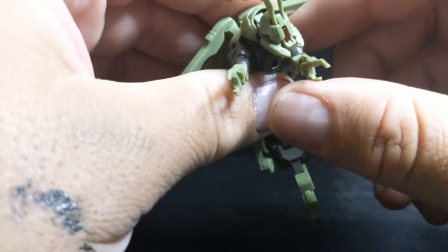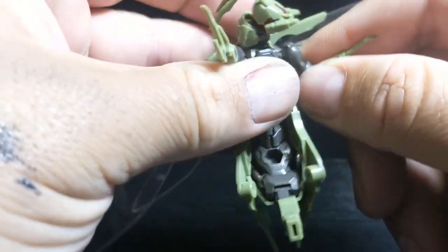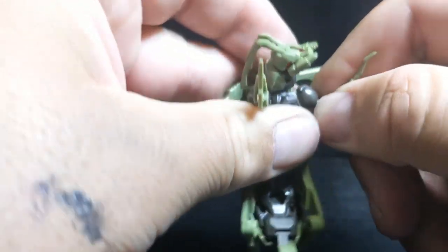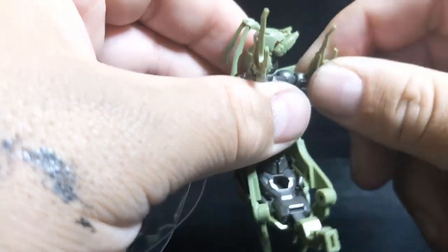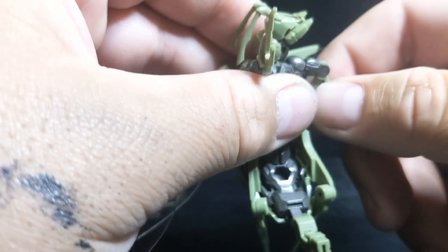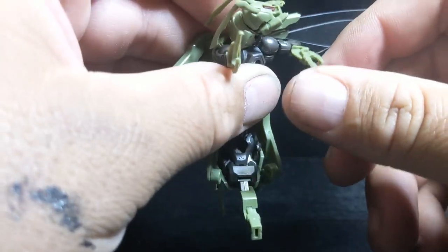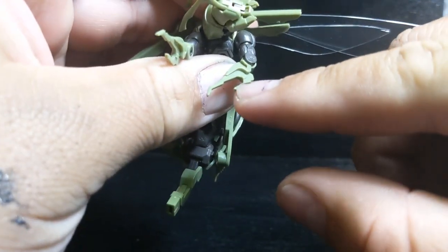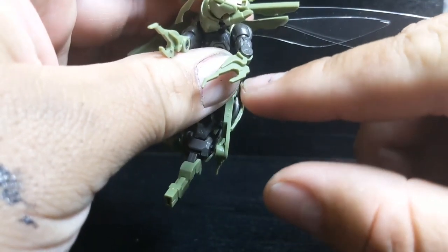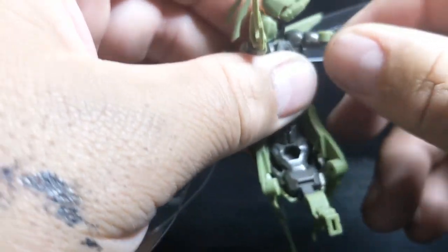The arms peg in like so, and you can turn those 360 degrees. They also rotate at the wrist or the elbow here, and then one point of articulation at the elbow. They can hold weapons — not very well, but they can hold weapons if you wanted to. They do look a bit more intimidating without them though.